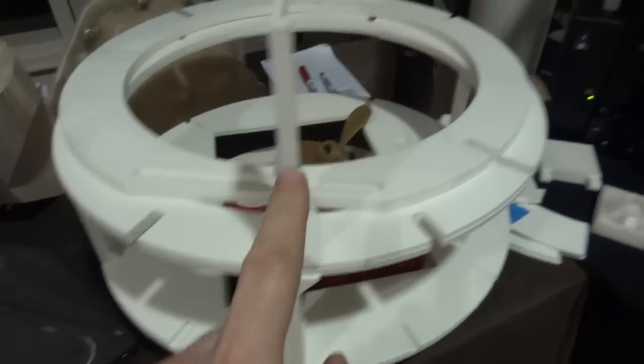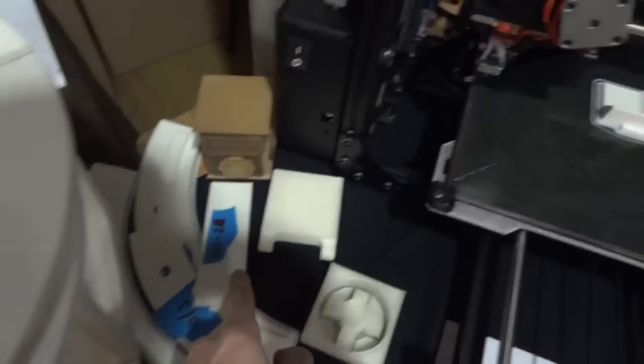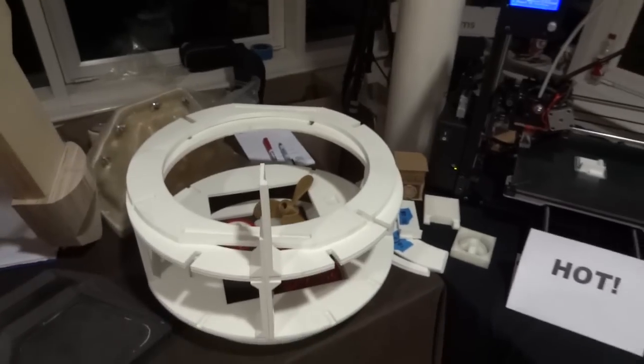It's about half past four, it's dark outside, and it's nearly the end of the day. I've got most of my vertical pieces printed — one done, two done, one somewhere over there, and the fourth one on the bed. And I've got all of my rings done, so that's pretty good progress.